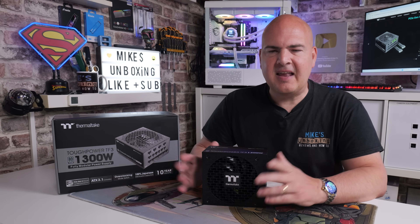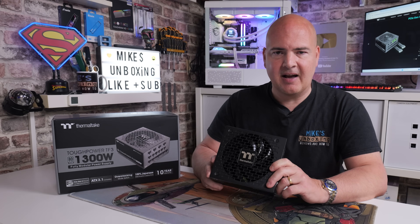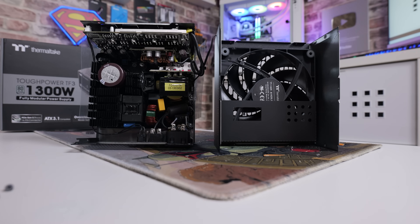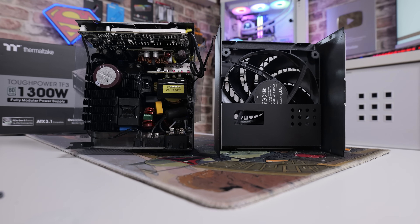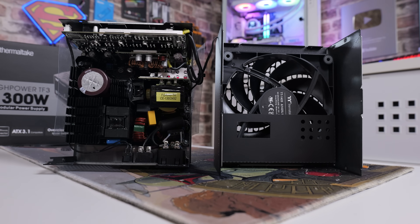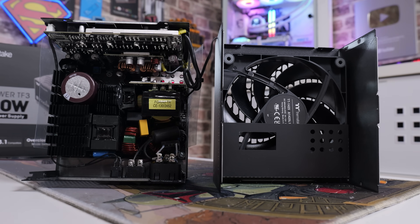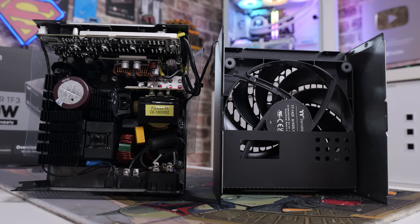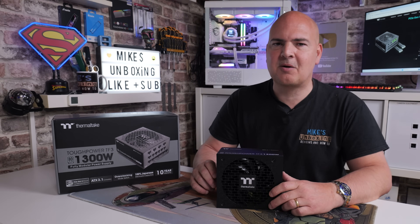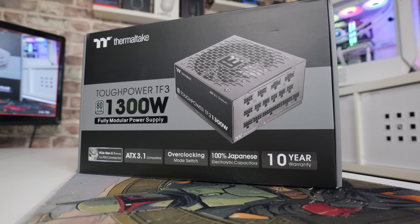So there's a look at the Thermaltake Tough Power TF3 1300W titanium power supply. This thing really is an absolute beast and something I'd love to have in my system - unfortunately it's a review unit so it goes back. If you're looking for a new power supply this is definitely towards the top of my list. Links will be in the video description for pricing in your local area - recording this towards the end of May 2025.